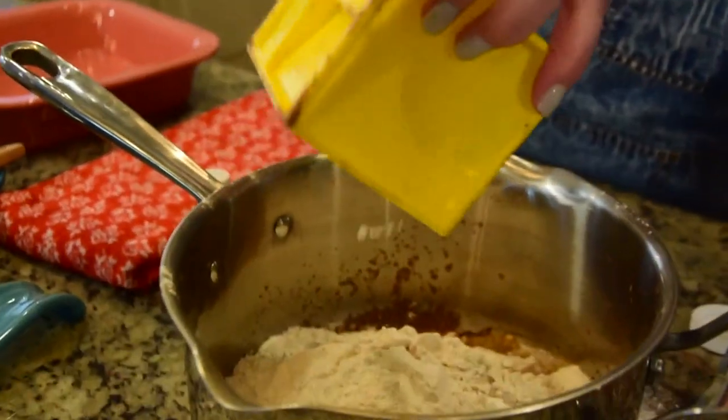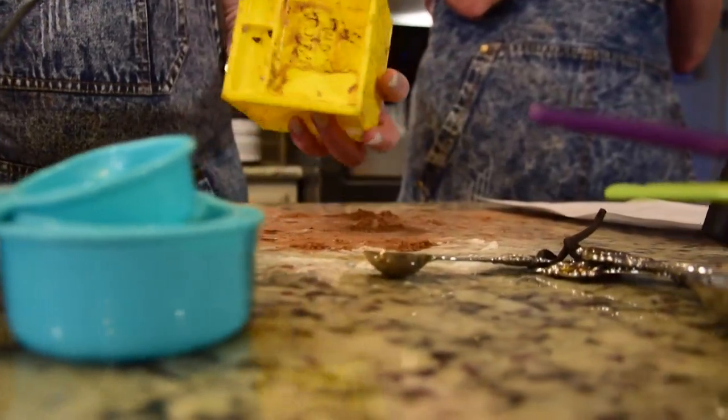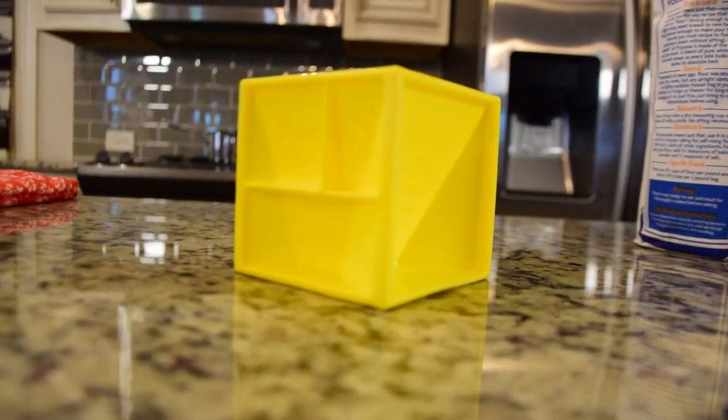You've tried dry ingredients and wet ingredients — first thoughts? It's kind of cumbersome, it's kind of a mess. I don't really love it either, but thinking about my kids, I do think this would be something different for them to try. I think traditional spoons and cups would be a little bit more accurate. Ship or skip? I would skip. Skip.